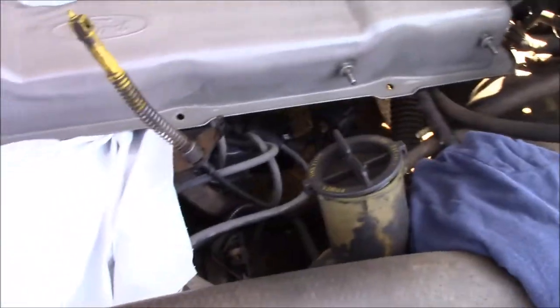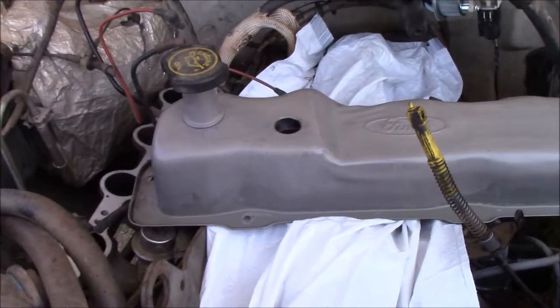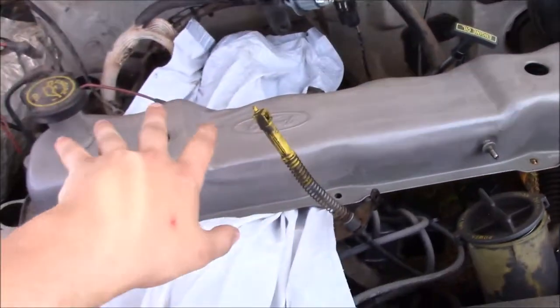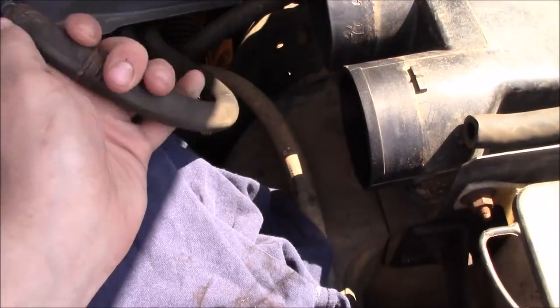We're going to be cleaning up these grommets — there are two grommets that go in here, one there and one on the other side. Cleaning those up and getting those back together. But we are going to have to wait on a couple of gaskets to arrive. Not for the valve cover — we can go ahead and get that back together — but for the intake we've got to wait on a gasket for it.